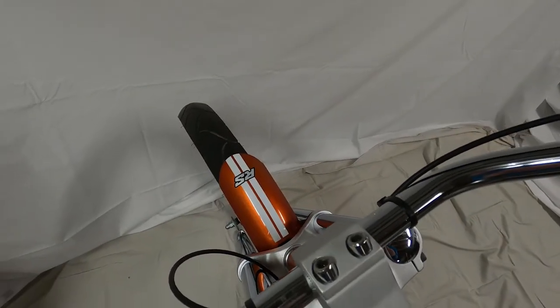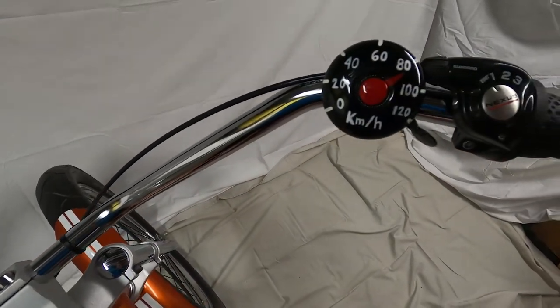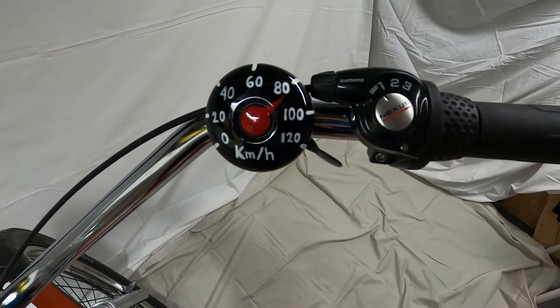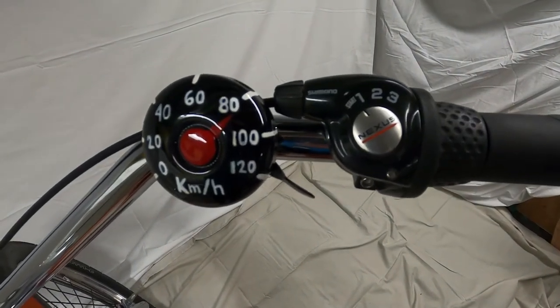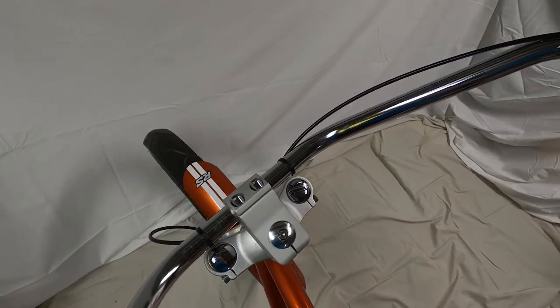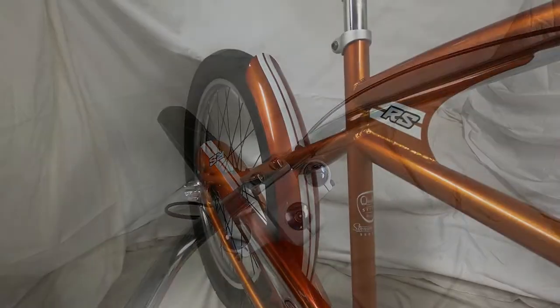Everything is completely original on this bike — well, almost everything. One exception is this speedometer bell, which I just love and I think kind of goes along with the Rally Sport theme of the bike. Other than that, it's all original and all completely clean now.